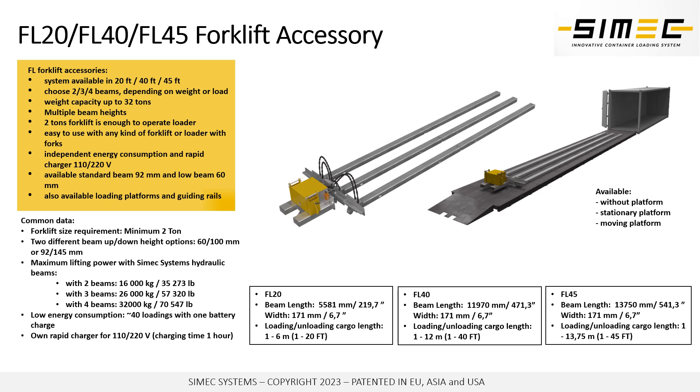We have multiple beam heights available as well. Sometimes the cargo being loaded or unloaded is very high, so we want to maximize the space being used in the container with a low beam solution and our special low model pallet.